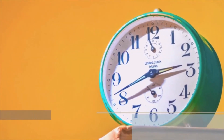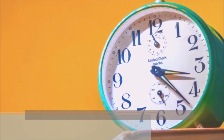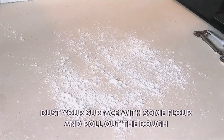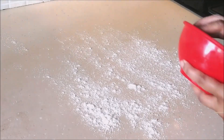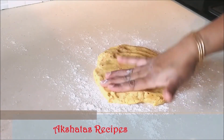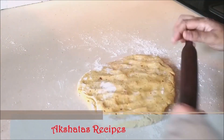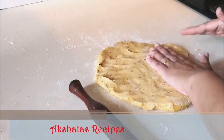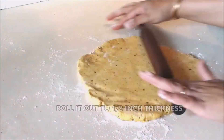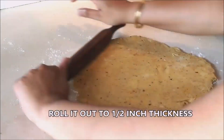After 30 minutes, preheat your oven to 180 degrees Celsius. Lightly dust your surface with some all-purpose flour, take the rested dough, flatten it, and then with your rolling pin gently roll it out to at least half an inch of thickness.